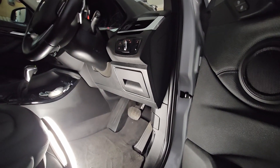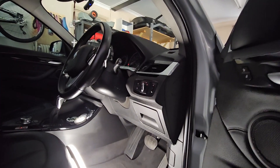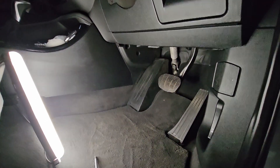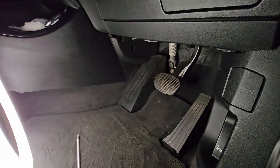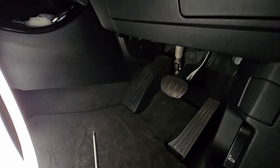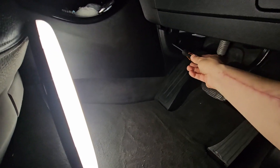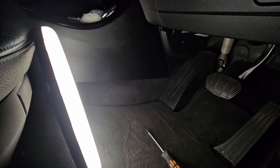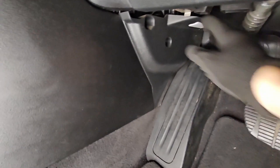This is a BMW X1 F48 chassis, the right-hand drive model. I'm going to be replacing the cabin filter. To do that I'll need to get under the driver side, or right-hand side of the car, and unscrew this T20 here. The screw is out, so now I just pull this panel back and out.